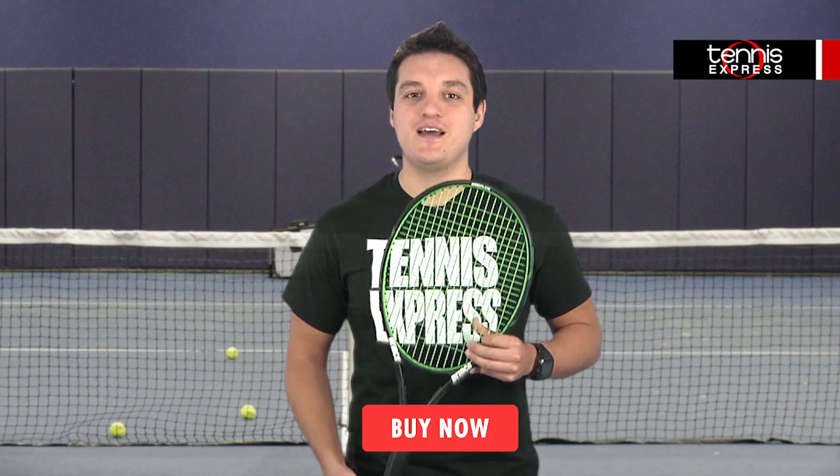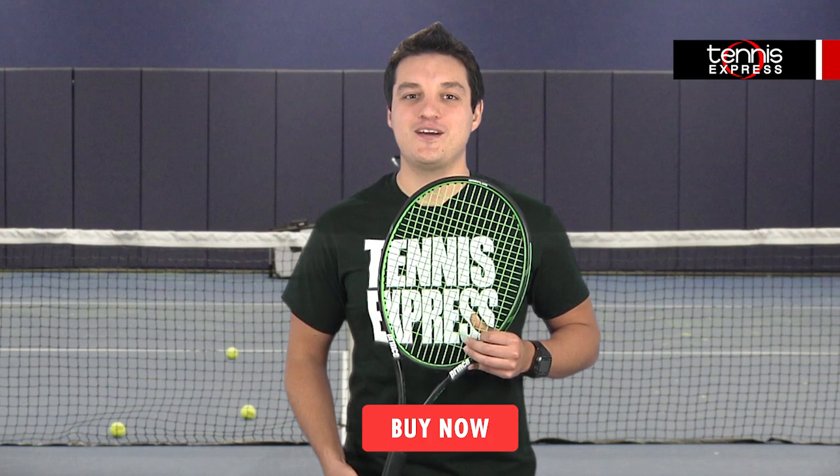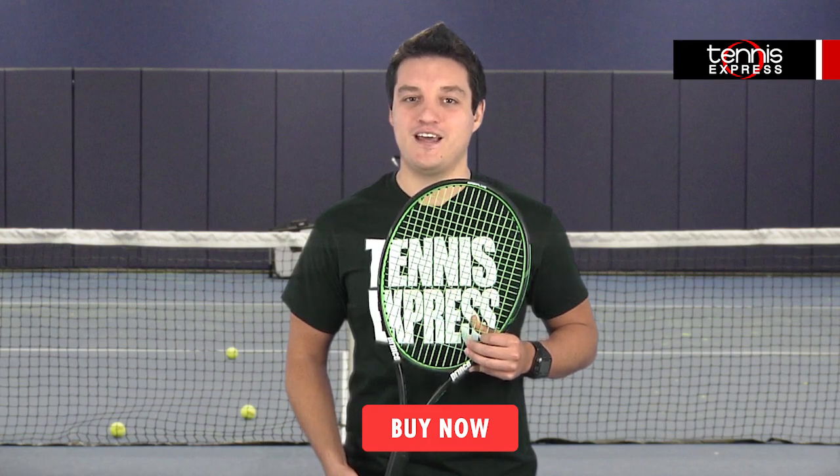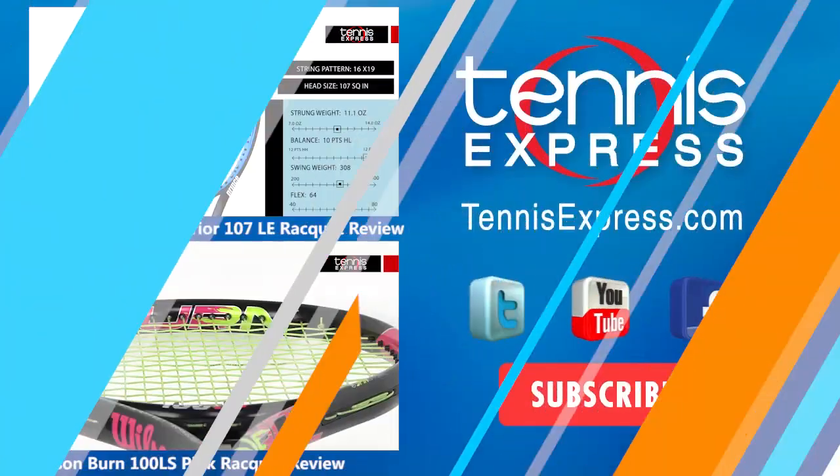Ready to make this racket yours? Check it out at TennisExpress.com. And be sure to follow us on Twitter, Instagram, Facebook, and YouTube to stay up to date on all of the latest racket reviews. We'll see you next time. Bye.